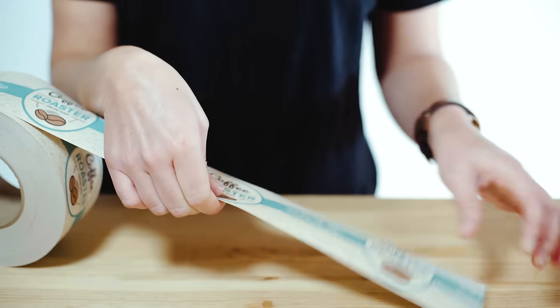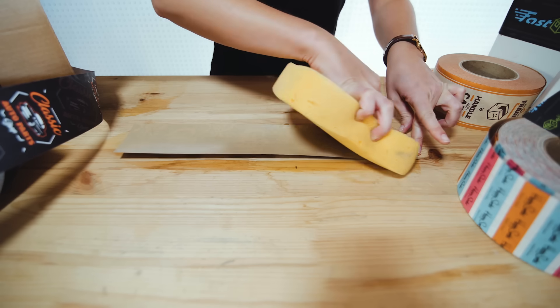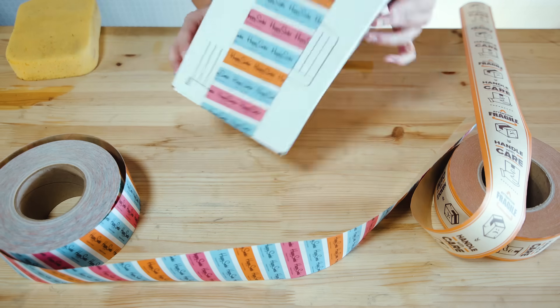Each design is printed on a strong, durable paper tape that is reinforced with fiberglass strands. We use a water-activated adhesive, which allows our tape to quickly create a strong bond to your package once applied.